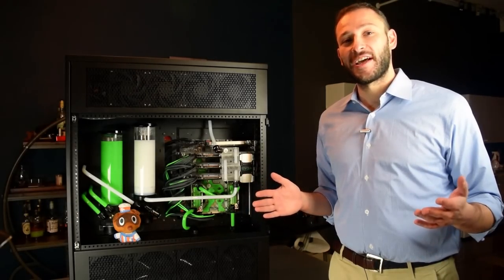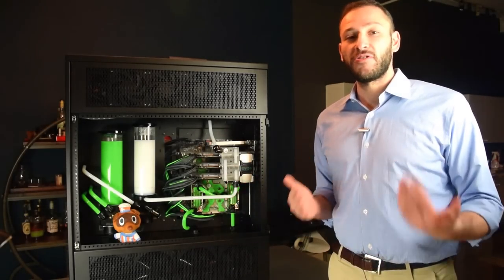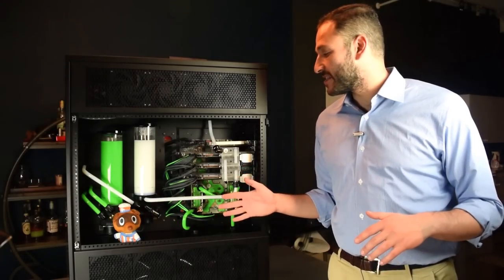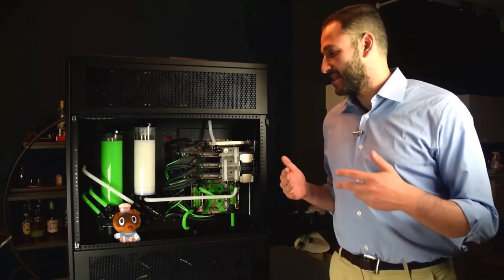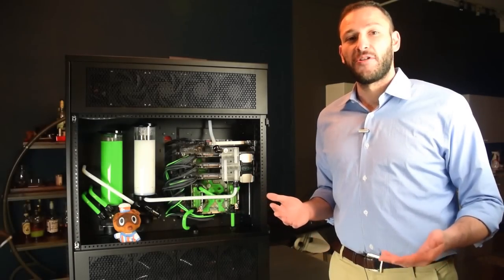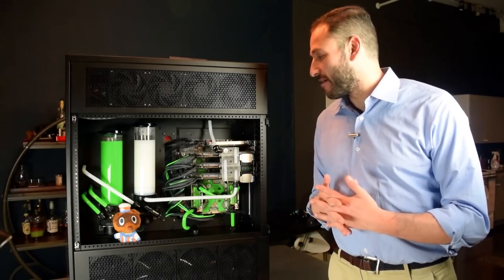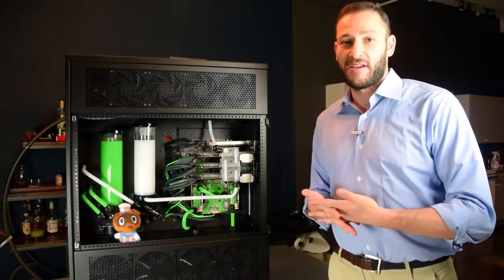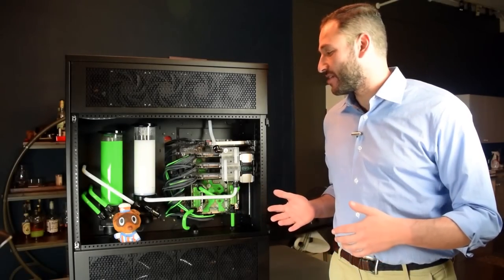Now that you've had a look at some of the process of putting these loops together, I wanted to give you a closer look at the fittings and route that I've chosen, so that if you want something identical or very similar, you'll be able to basically create the same thing. It's not the only method of creating this water cooling system, but it's one that works.